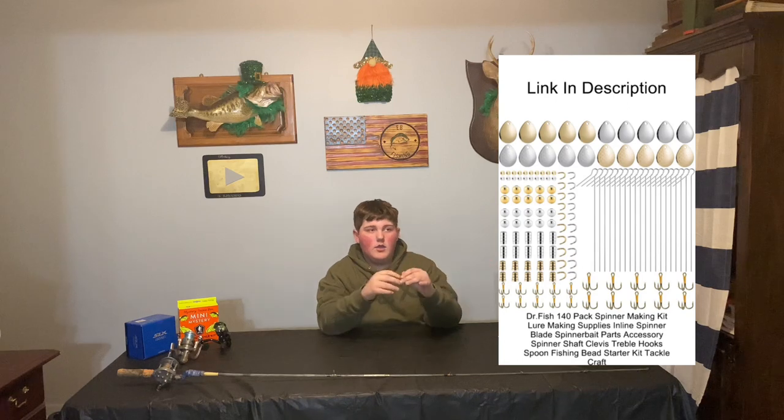In this video I'm going to teach you how to make inline spinners. What you're going to need is a kit on Amazon — I'll put a picture right here and a link in the description. I think it's like $15, not that much. I've already made one for a demonstration, it's not perfect, but hope you guys enjoy this video. Make sure to like, subscribe, and turn on post notifications.